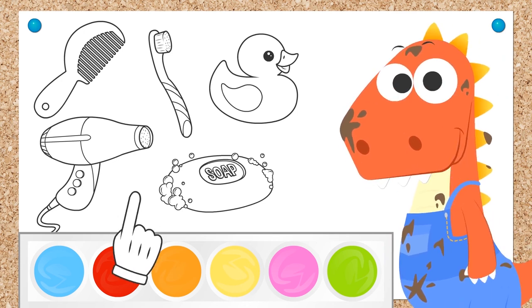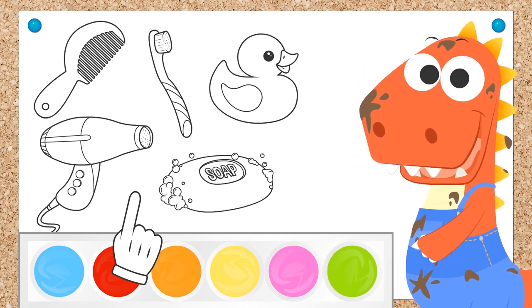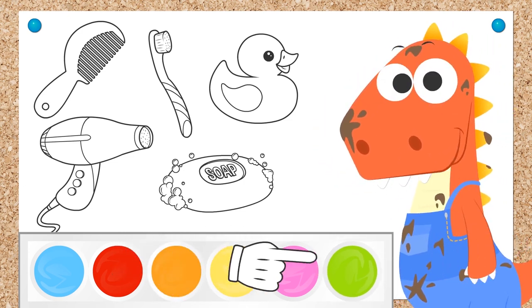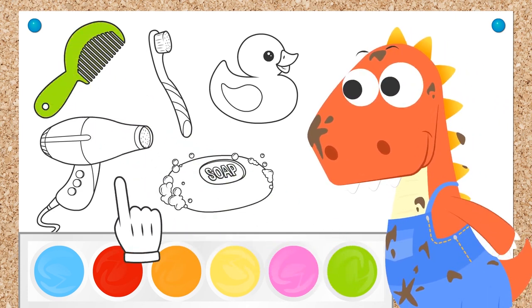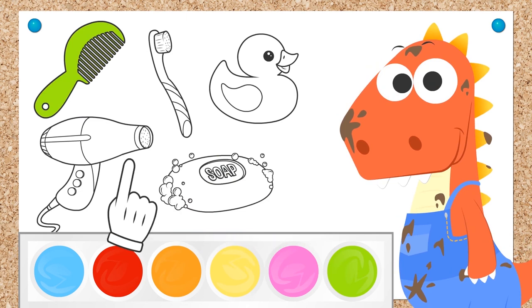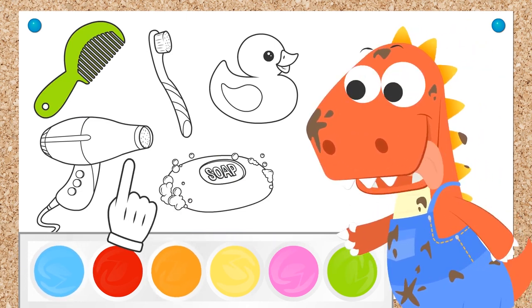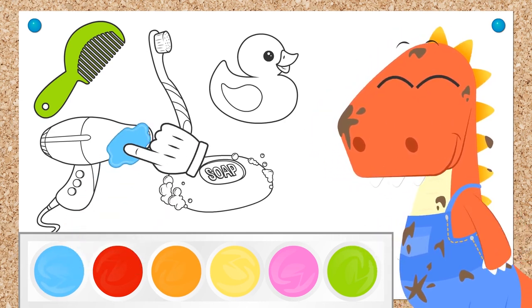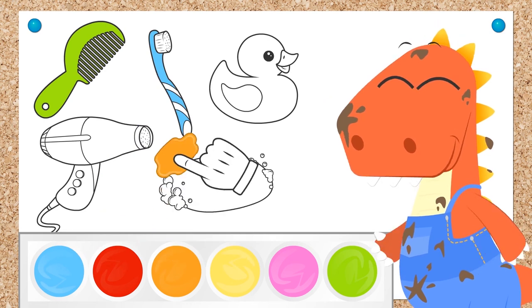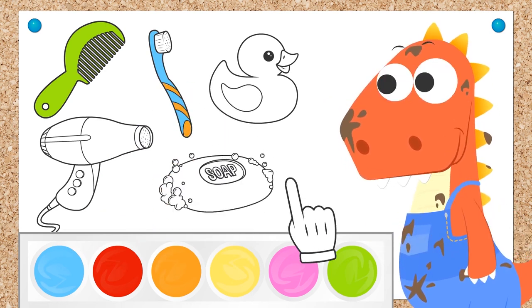What color would you like for the comb? Green! Great! Just like grass and frogs! I love that color! And what about the toothbrush? Two colors? Well thought, Eddie! We color it in blue and orange! They're perfect because those two colors go great together!